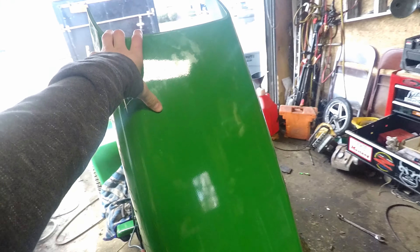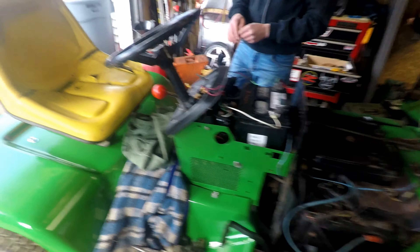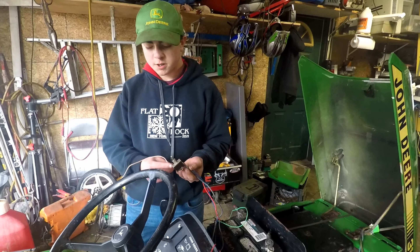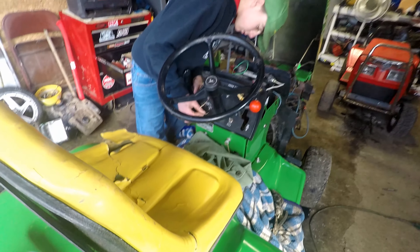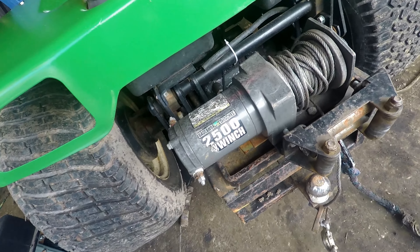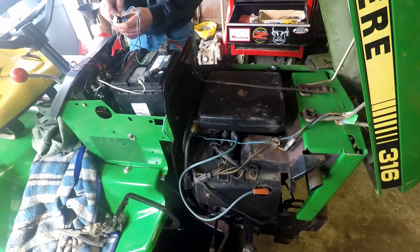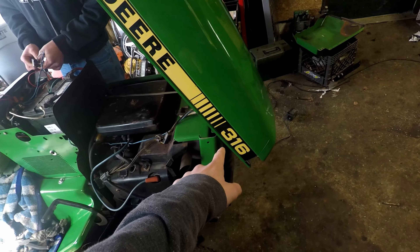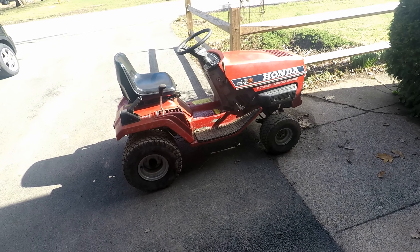Next we've got the John Deere 316. It just got painted recently and it looks a lot better — a lot more shiny and bright. We put in a new oil filter yesterday, and it's got a winch on the back. It's an 18-horsepower, around 700cc engine — same engine as the 318s, I believe.